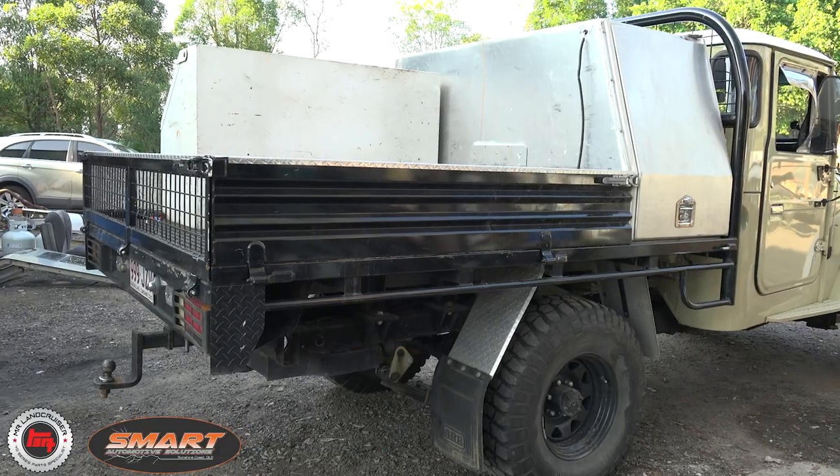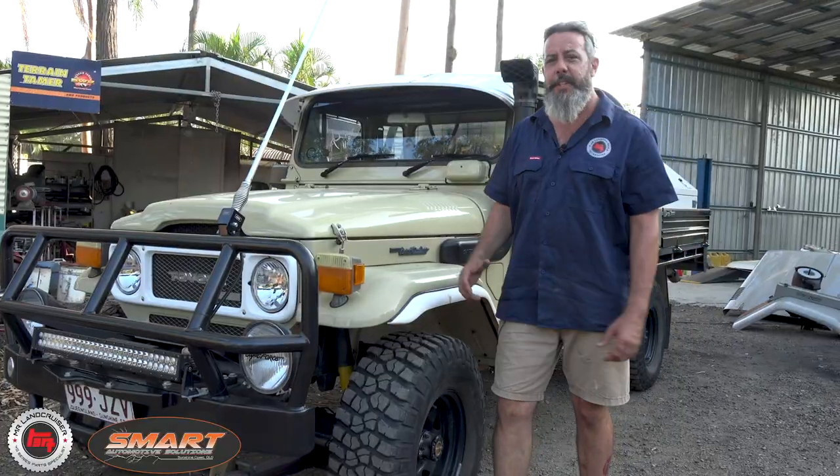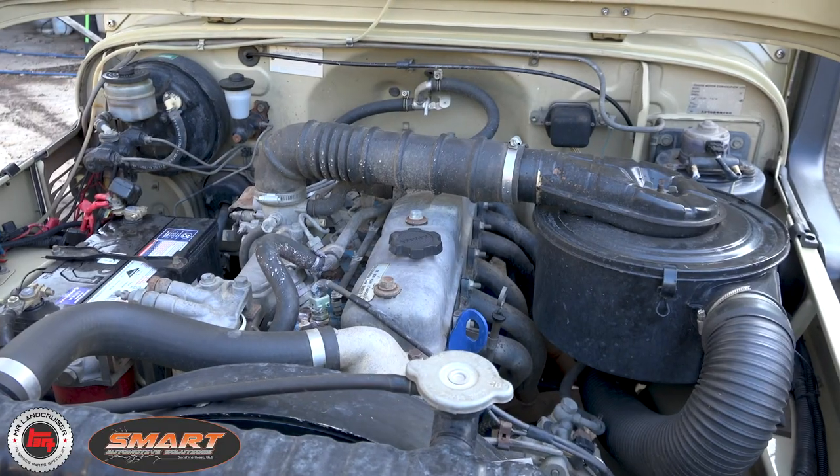Personal favorite of mine, the HJ47. This one's the first month of '84, all the bells and whistles. It's got the disc brakes, the TACO, and it's 2H.